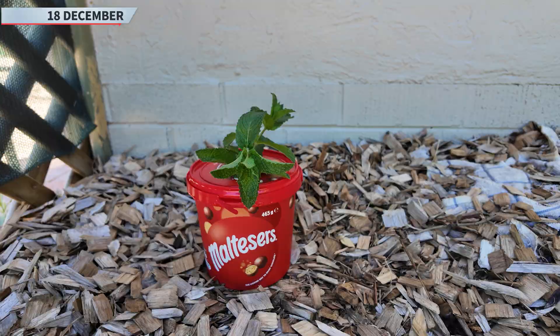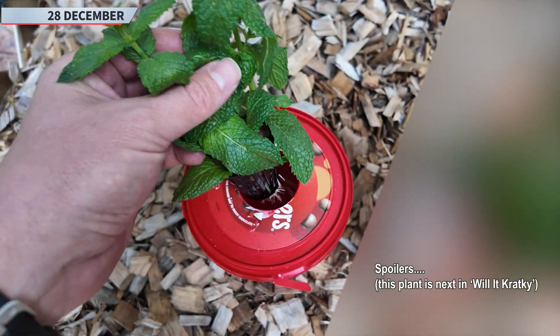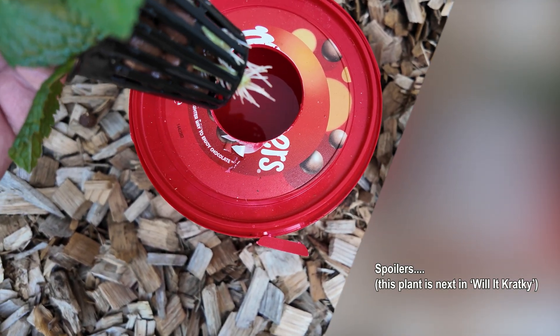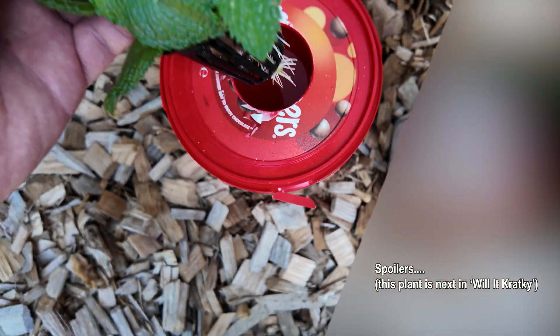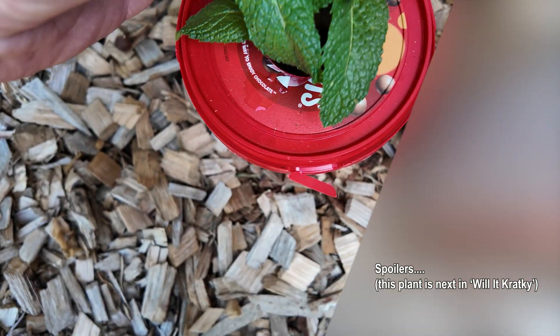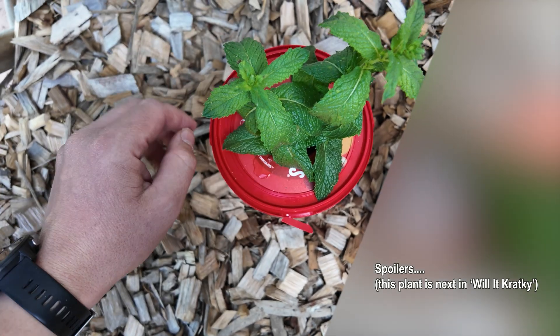A few moments later — let's take a look at our little mint plants. Hey, look at this! We've got some roots forming. I haven't done anything to these — no rooting hormones or anything. They've simply been sitting in this hydroponic nutrients solution. I've topped it up once or twice, but look at that — roots shooting! We'll leave them a bit longer and check back shortly.